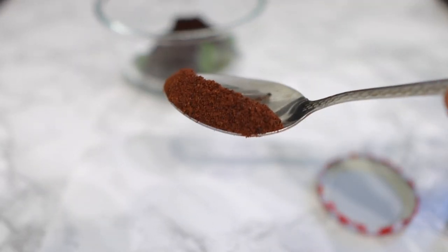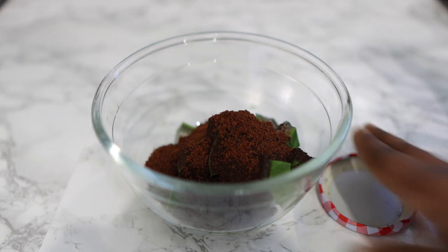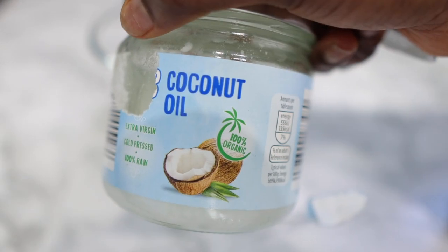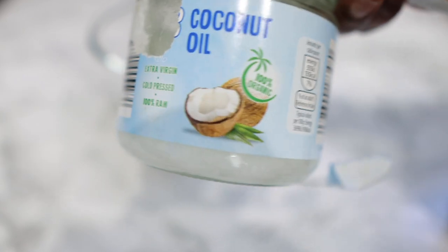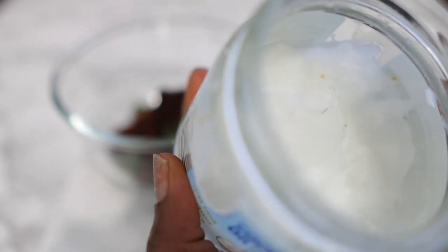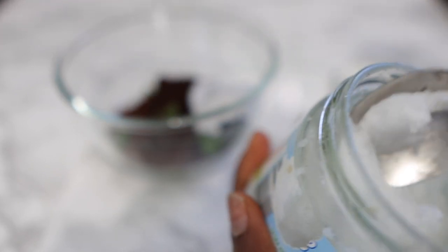After that, we're going to go in with some cloves — this is ground cloves, whole cloves that I ground myself. I added about a tablespoon of cloves. Cloves are very beneficial when it comes to hair growth because they help to increase blood flow to the scalp, which helps to nourish your follicles and provide all the nutrients they need for your hair to grow.